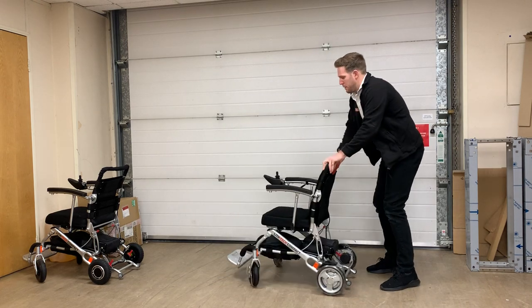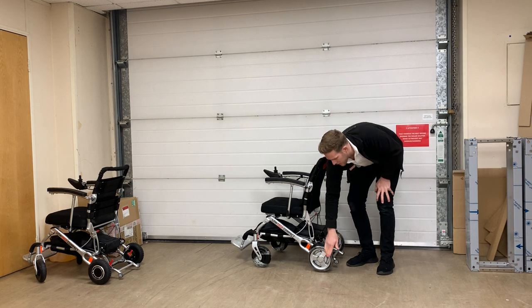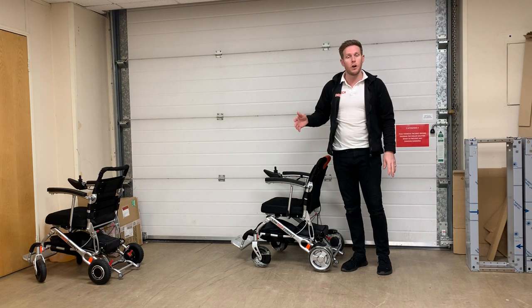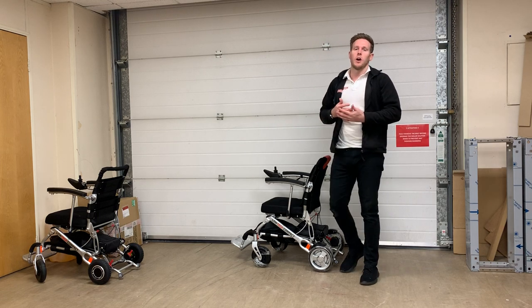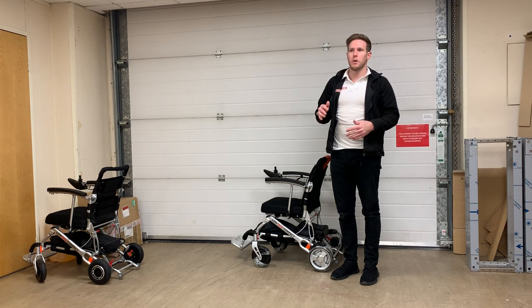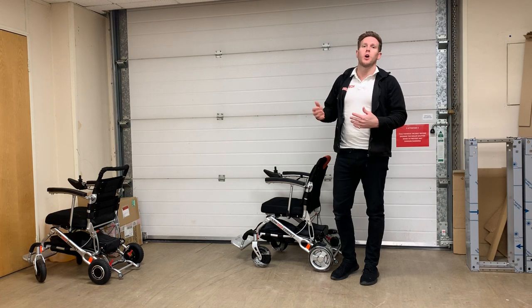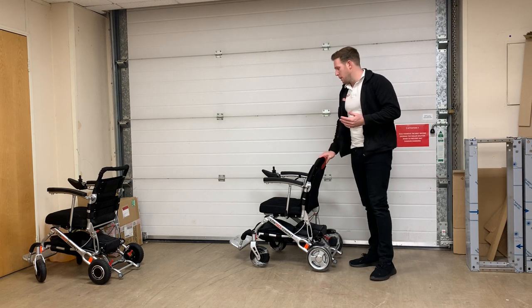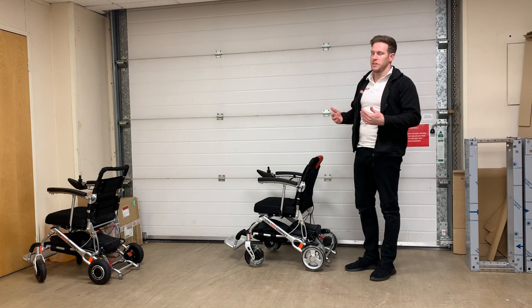These are the new upgraded wheels and motors for 2020: eight-inch solid puncture-proof tires on the rear and seven-inch solid puncture-proof tires on the front. The front ones especially are very squidgy, which helps over rougher terrain like cobbles. The chair can still do cobbles, potholes, and uneven terrain, and can handle drop kerbs — but you won't be able to do full kerbs like you can with chairs with the bigger 12.5-inch wheels. That's just the compromise you get for having such a lightweight folding wheelchair.